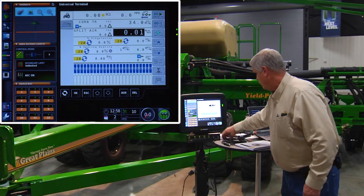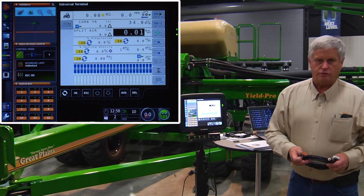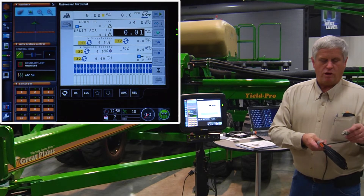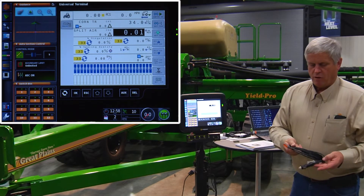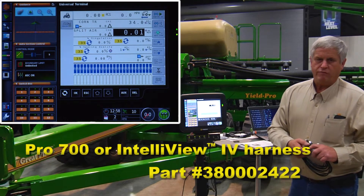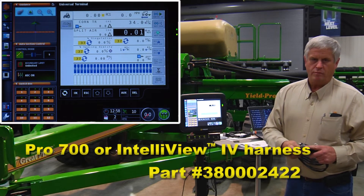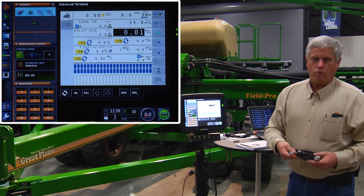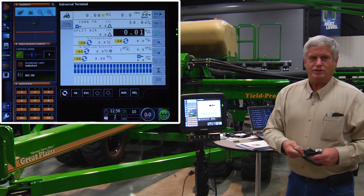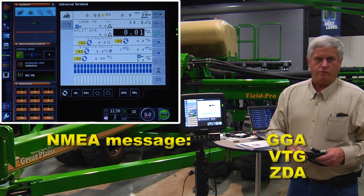If you have a Case or New Holland tractor, the cable you have as a dealer is a service tool that plugs into the nav controller — a Deutsch connector that plugs into the bottom of the nav behind the seat. We bring it up to our terminal with the serial port connection. That part number is 380002422, and it would be used on either the Pro 700 or the Intelliview 4. Go into the toolbox, hit the nav tab at the bottom, select NMEA output, and set it for 5 Hz rate, 19,200 baud. Enable NMEA messages GGA, VTG, and ZDA. Any other third-party receiver, those are the settings you're looking for.